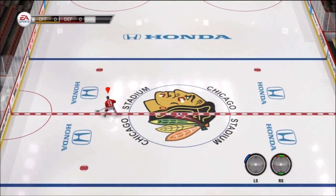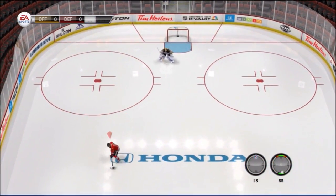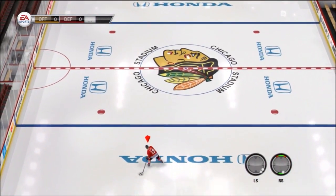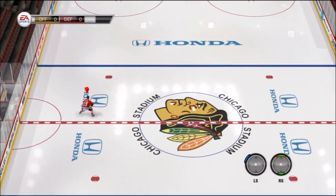What's going on boys, Bones here bringing you guys an NHL 14 video. This time we're bringing you a one-touch deke tutorial — a new feature in NHL 14. It looks very nice, very smooth, and is very easy to do. Stay tuned, hope you guys enjoy the video.